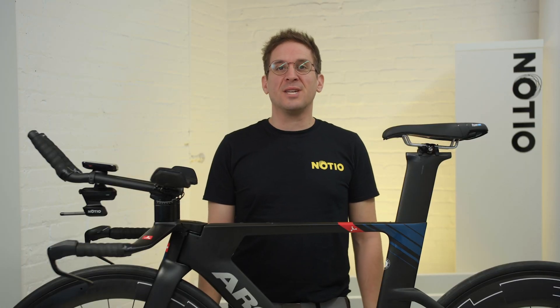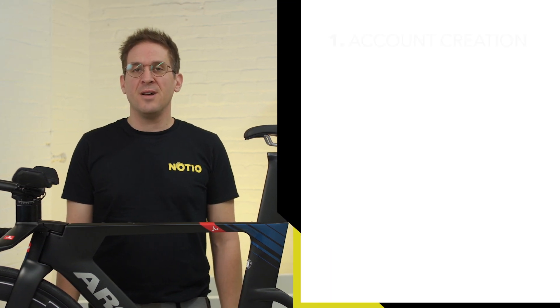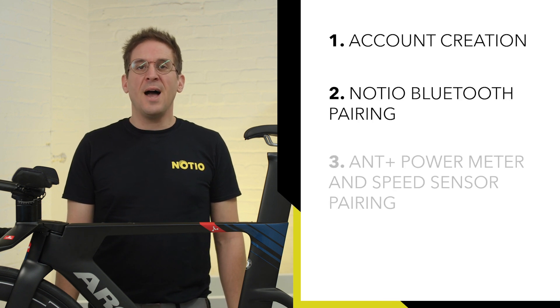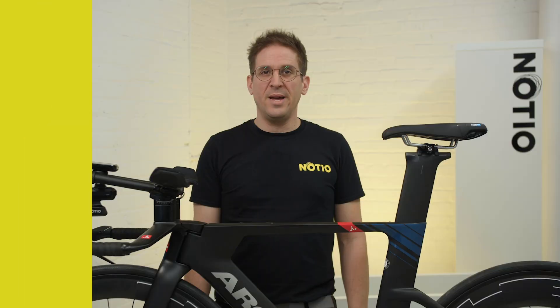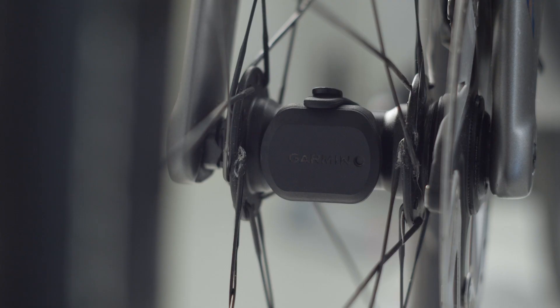In order to use your Nocio aero sensor properly and fine-tune your aerodynamics, you need to get it configured. In this video, we will cover Nocio configuration basics that consist of account creation, Bluetooth pairing of the Nocio, ANT+ power meter and speed sensor pairing, and setting up your bike profile. It's important to note that Nocio requires to be paired with a power meter and on-wheel speed sensor in order to function and properly measure your coefficient of aerodynamic drag, referred to as CDA.